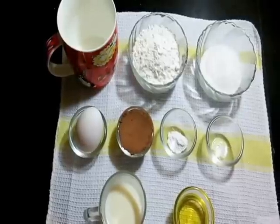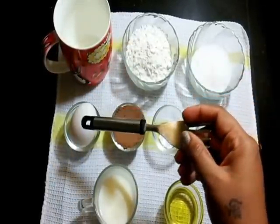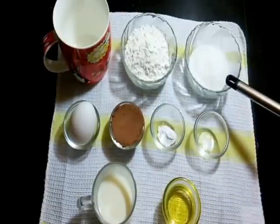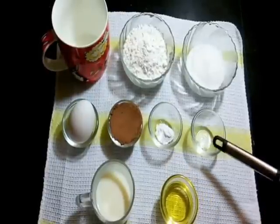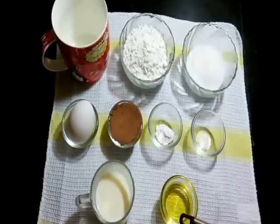To make this chocolate mug cake, we need one big mug, one egg, four tablespoon maida or flour, four tablespoon sugar, two tablespoon cocoa powder, one fourth teaspoon baking powder, a pinch of salt, three tablespoon milk, three tablespoon oil.